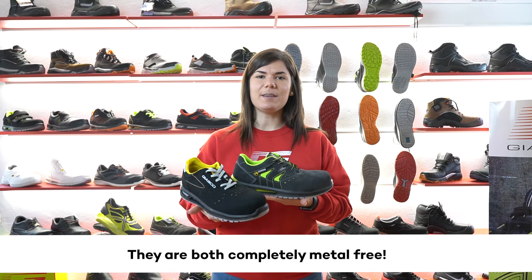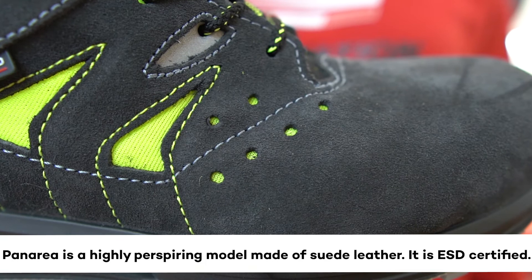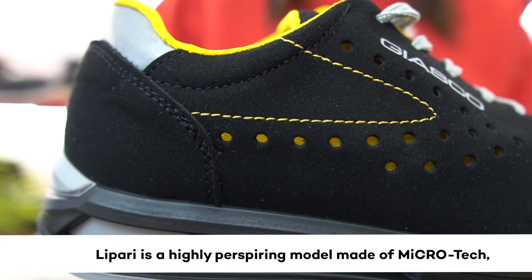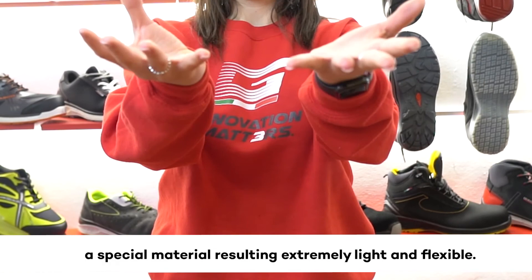What is the difference between the two models? Panarea is a highly perspiring model made of swab leather — a special material resulting in an extremely light and flexible shoe.